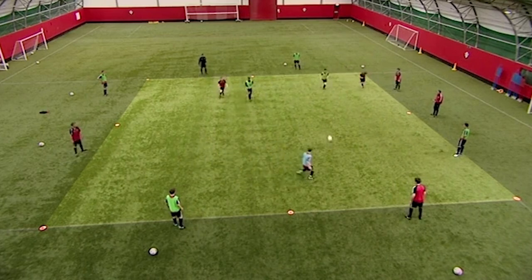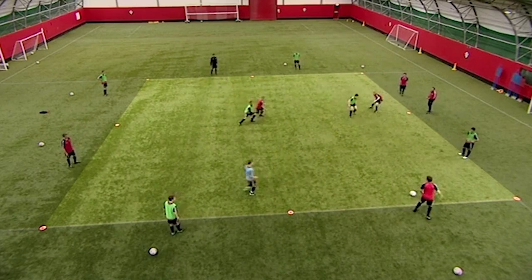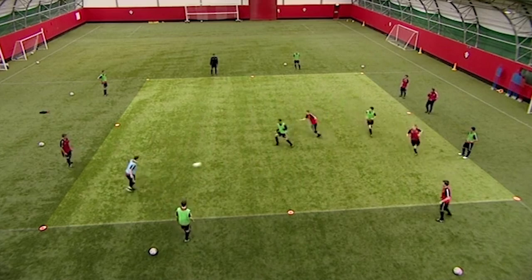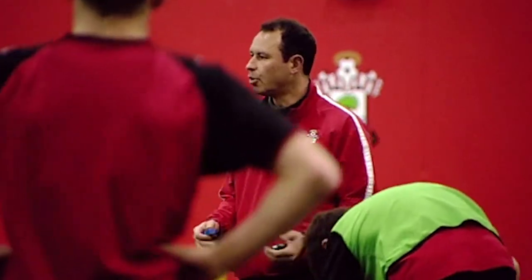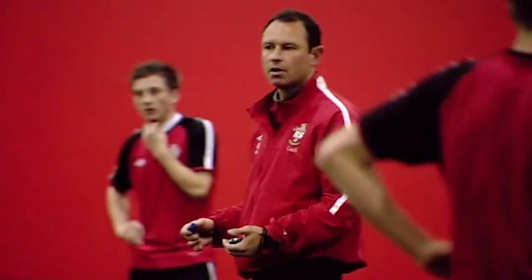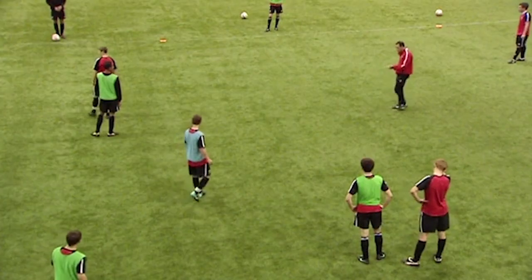Good. Well played. Excellent. Just hold it there. Why is that a good play? Ball moved how? Quickly. Ready? Two out, two in please.